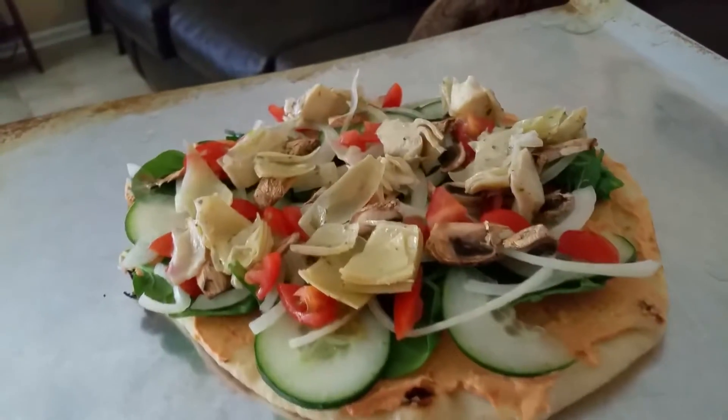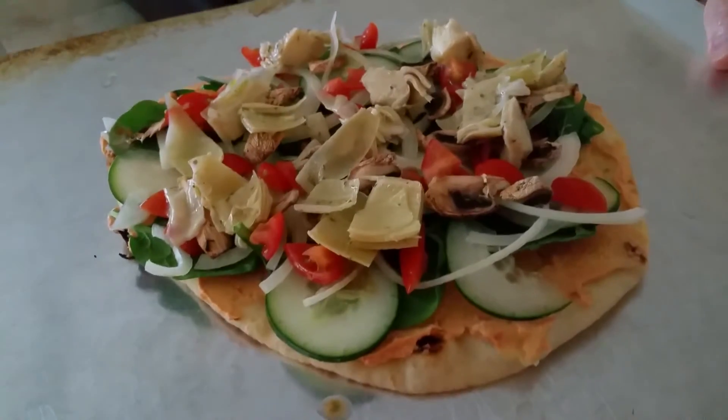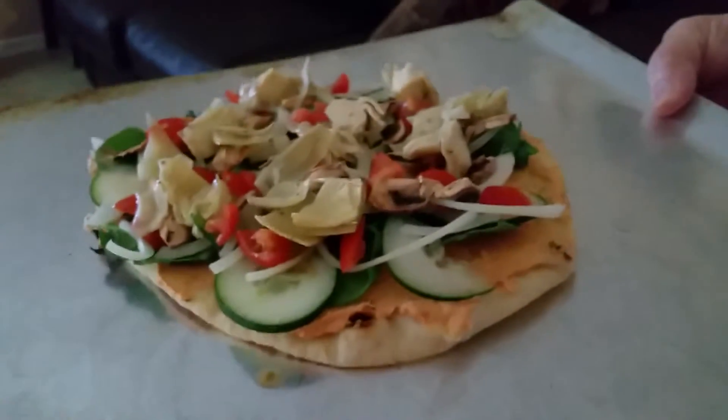All right everybody, Rick here. I am sick with a cold, but we're sticking with the plant-based diet. This is a hummus pizza — it's got naan bread on the bottom.